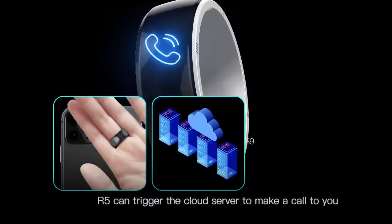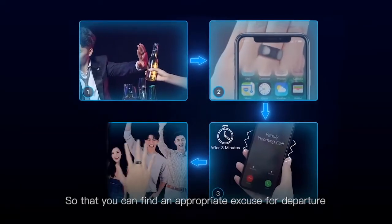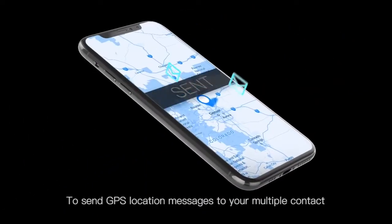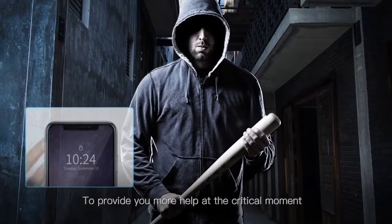Virtual call — R5 can trigger the class server to make a call to you, so that you can find an appropriate excuse for departure. Location message — R5 can trigger the phone to send GPS location messages to your multiple contacts, to provide you more help at the critical moment.